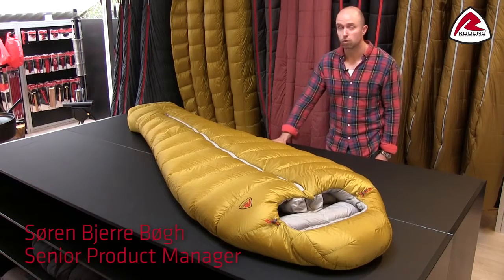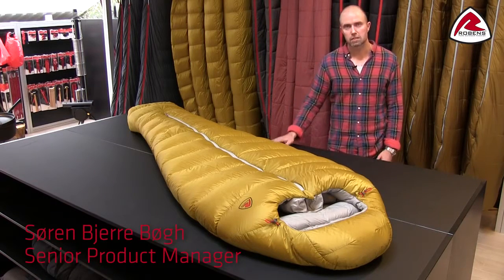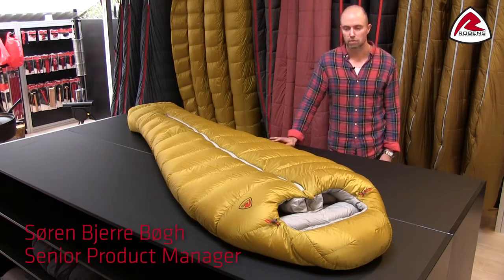Hello and thank you for your interest in our Robin sleeping bags. In this video I'd like to give you a little insight about our new Colois range.